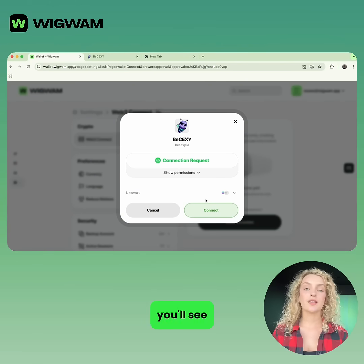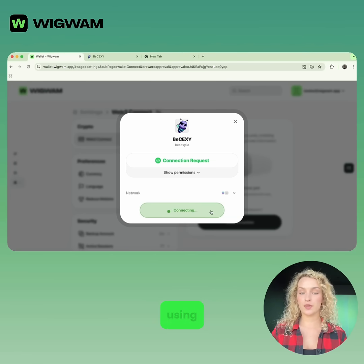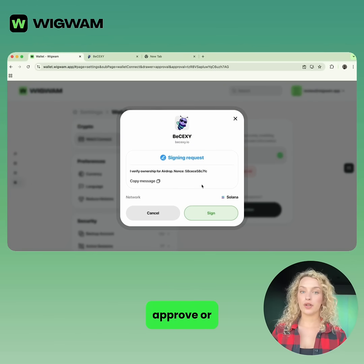Approve the request. You'll see a connection request pop up in Wigwam showing the app name BSEXY and the network it's using. Check that everything looks right, then click Approve or Connect.